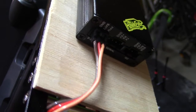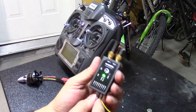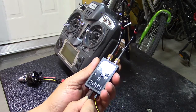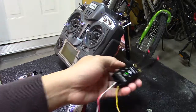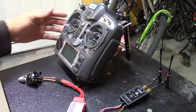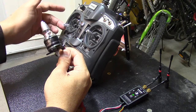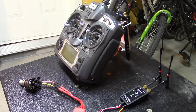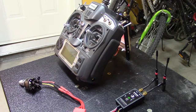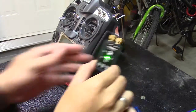So basically, when we move the servo to channel 4 on the receiver, the beeping stops and the motor engages. So in my opinion, based on this test, channel 3 is not working. Channel 2 on the receiver is also not working, so I'm going to move the servo there next to verify.